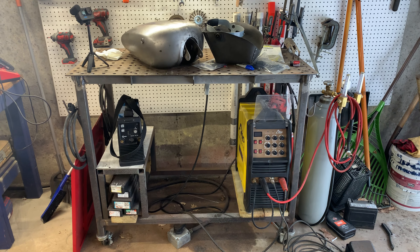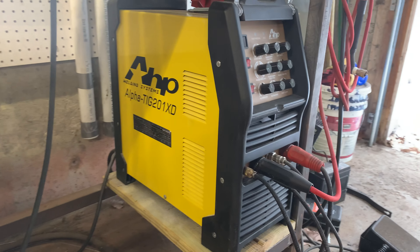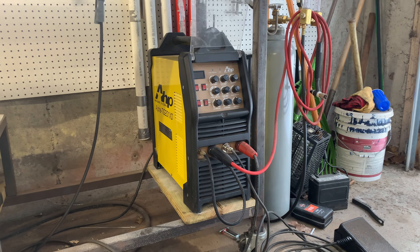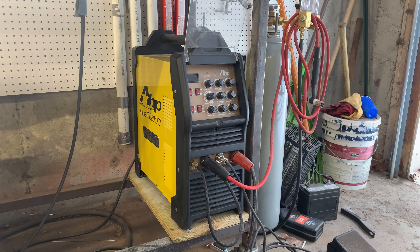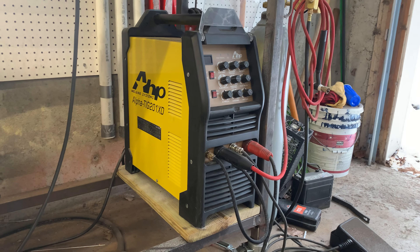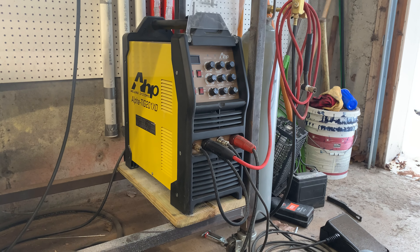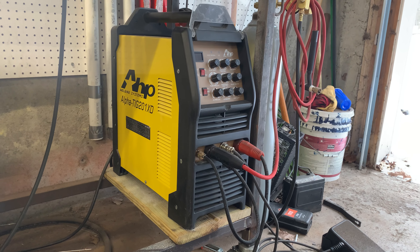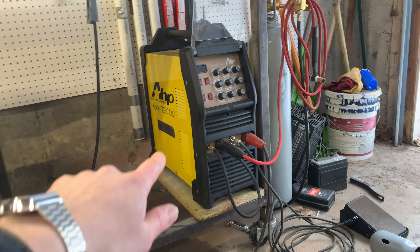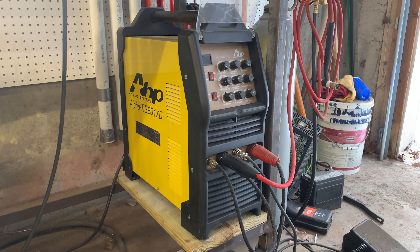Before we get into the welding, I just want to show you what we're working with here. This machine right here is my primary machine — this is an AHP Alpha TIG 201XD. I think they're onto the 203 at this point. This was like a $700 machine. I've had it five years. This is the machine I recommend you start out with — whatever their newest version is, pick that up. People always ask me about other machines, Eastwood and so on. I don't recommend them. This one right here has been so solid. I've never had a problem with it.